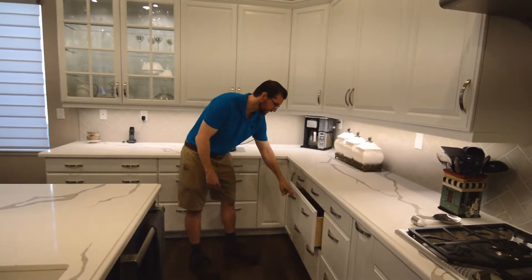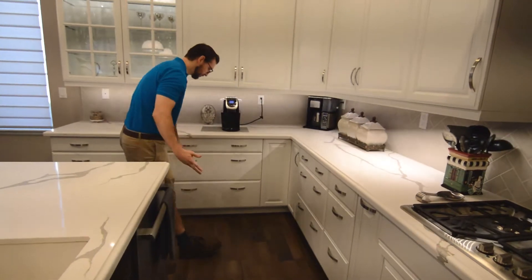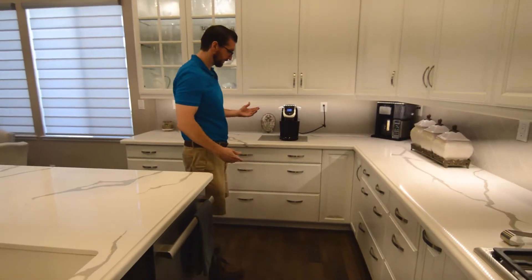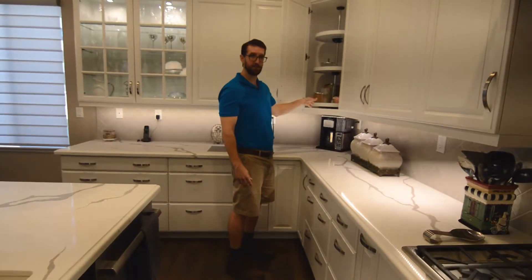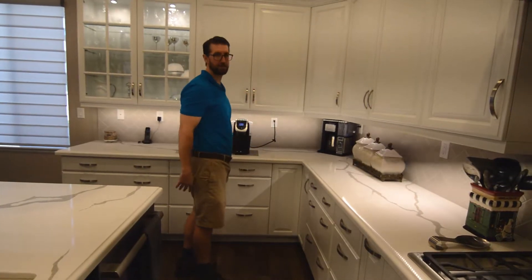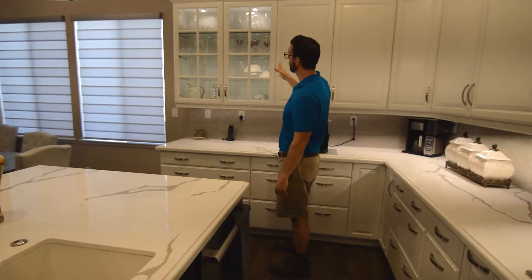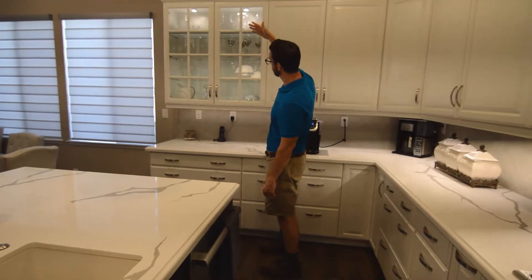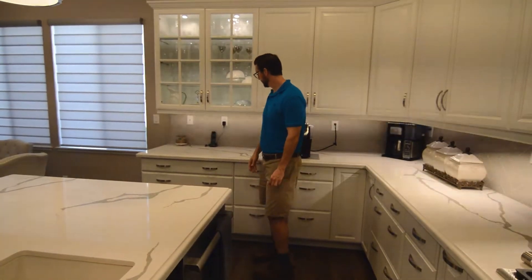We designed in a lot of drawers — drawers are really great for storage. These really big drawers are great for pots, pans, strainers, Tupperware, all that stuff. In this corner cabinet we have another lazy Susan — this one has a pole but it's really nice to organize, and people use it as a spice rack. It's really versatile. Over here we have a display cabinet with leaded glass, and we put glass shelves in there with cup lights so the light shines through all the glass shelves and illuminates everything inside the cabinet.